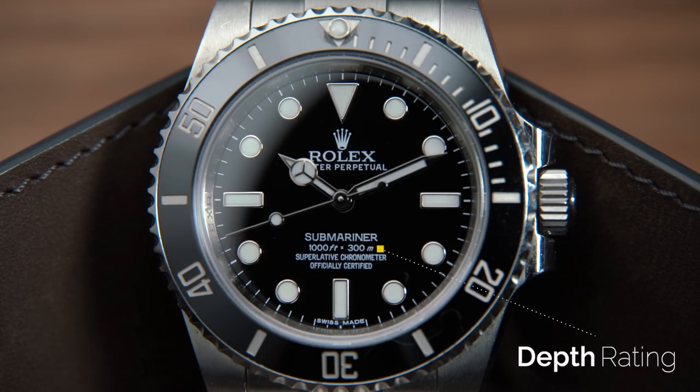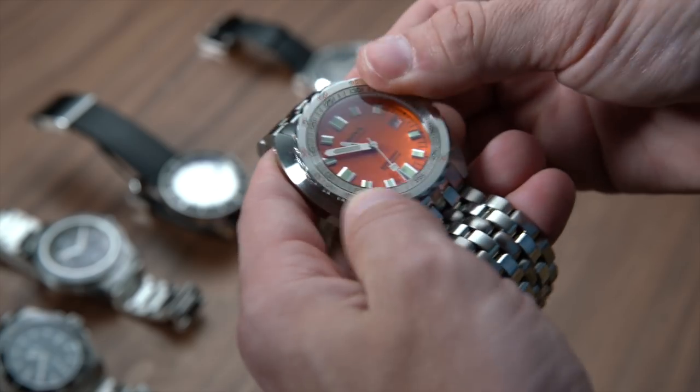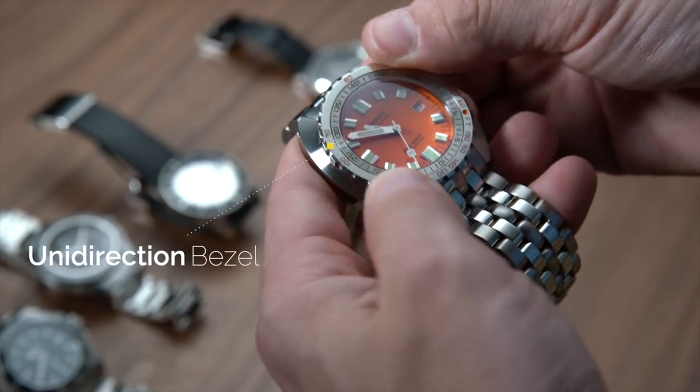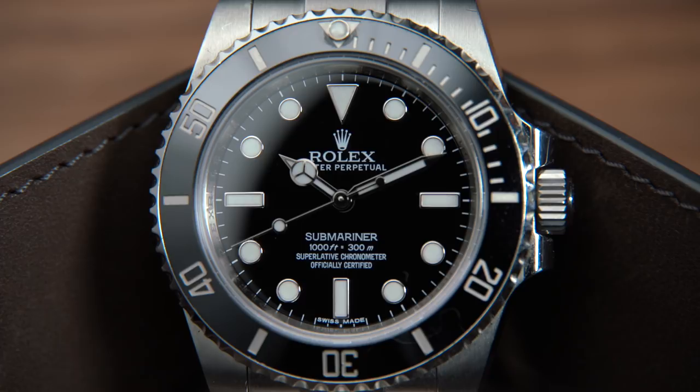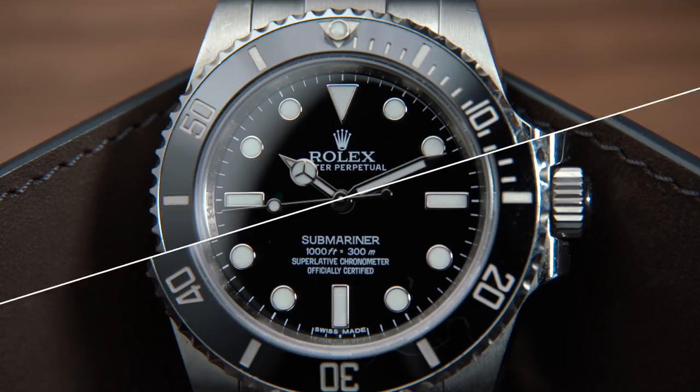Dive watches are tool watches — they're called dive watches for a reason, and that is because they were made for underwater diving. Now, to be classified as a dive watch, the watch itself has to adhere to several different standards. It has to have a minimum depth rating of 100 meters. It has to have a unidirectional bezel — that means the bezel can only turn one way — with minute markings in five-minute increments. It has to have clearly distinguishable minute markings on the dial. You need to be able to read it at 25 centimeters away in total darkness, and you need to be able to tell in total darkness that the watch is actually running.